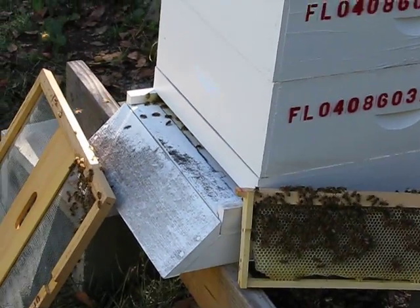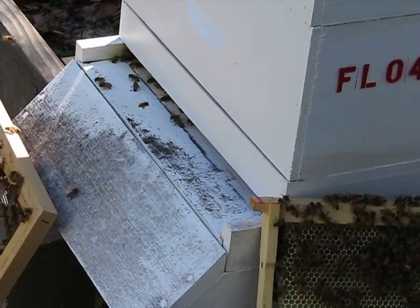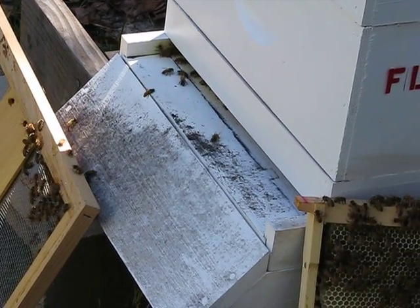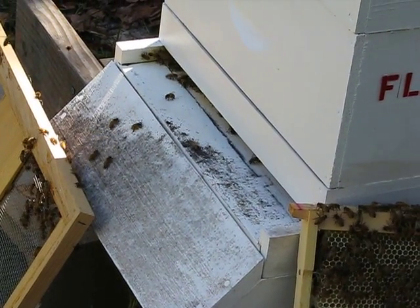I'm just going to take a shot down here where they go and come from the hive — that's their entrance. That screen there is to give them extra ventilation and some resting room, and then they go up to the top of the hive and kind of take a break.